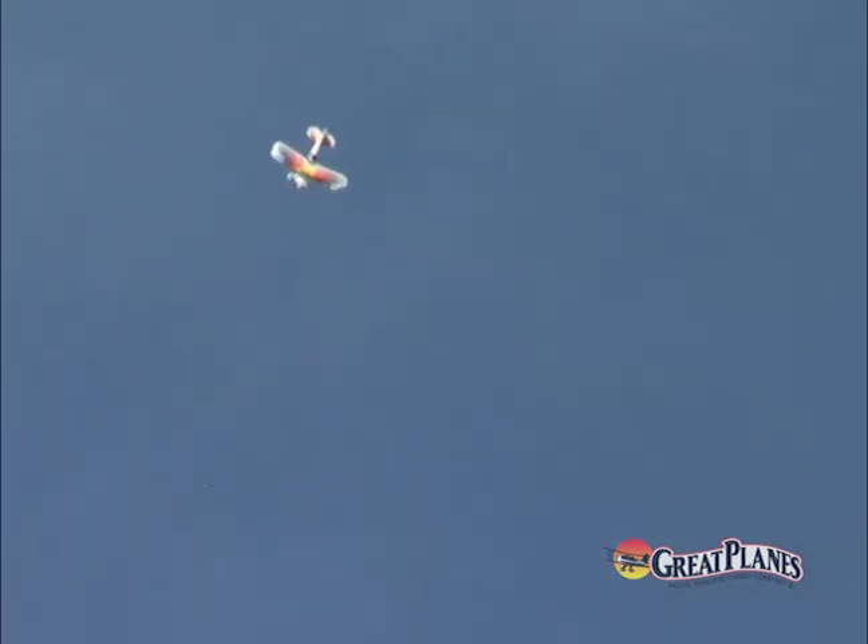And that helps you get to the best part of owning the Christian Eagle 46: the performance. You're probably already aware that the Christian Eagle is an outstanding aerobat.